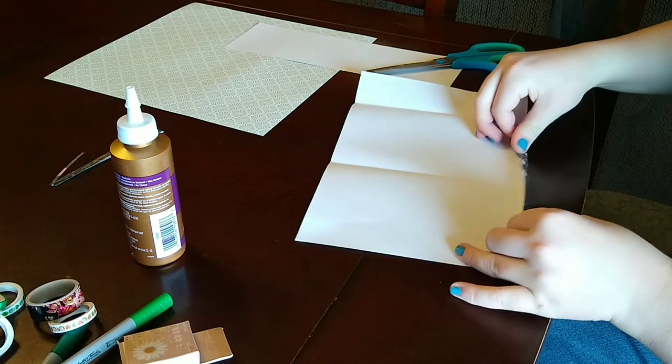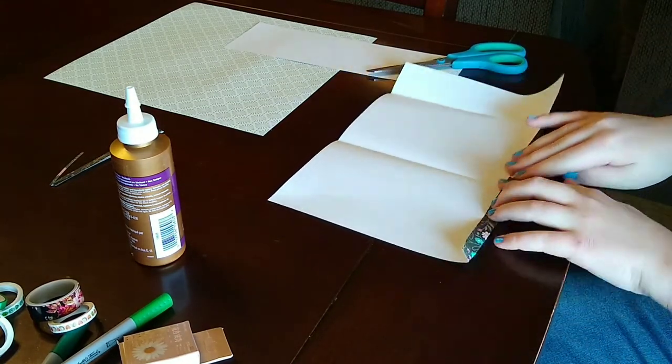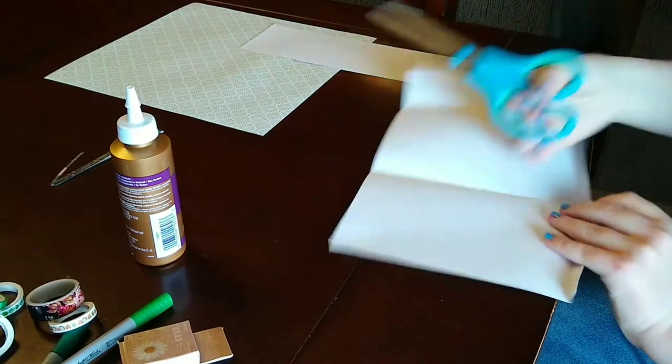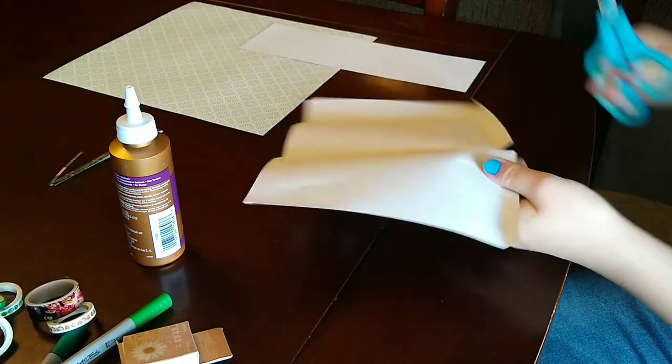And then I just cut the edge so that it was straight. Here I am folding in the side of the paper, about half an inch in on each side — because half an inch on each side equals an inch total. That's why you make it an inch bigger than you want it.